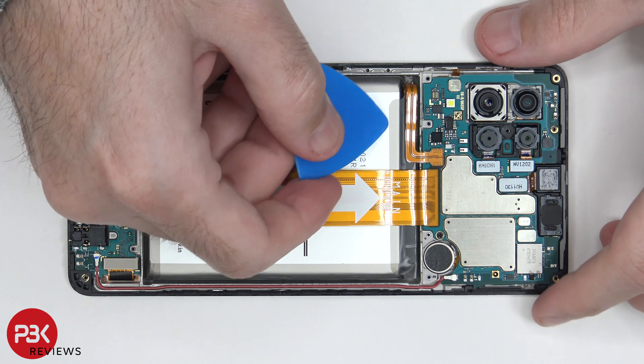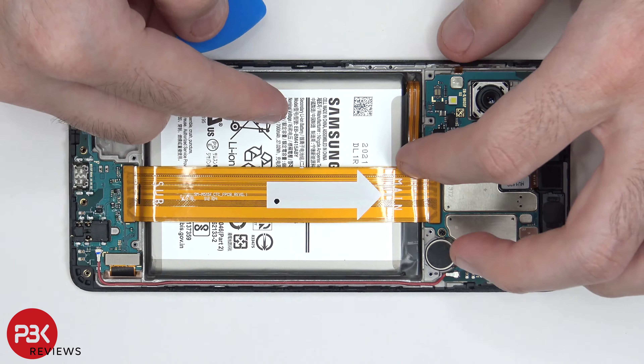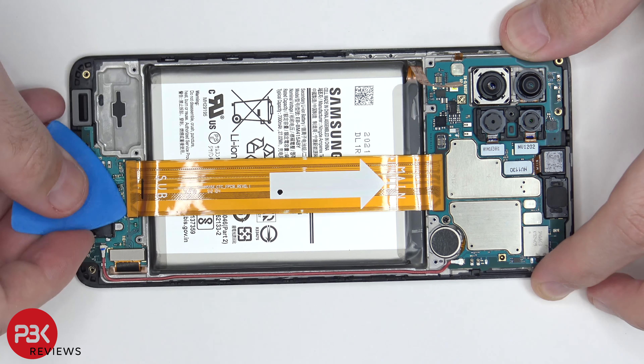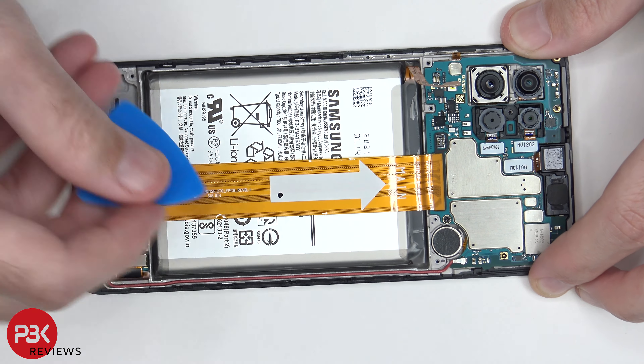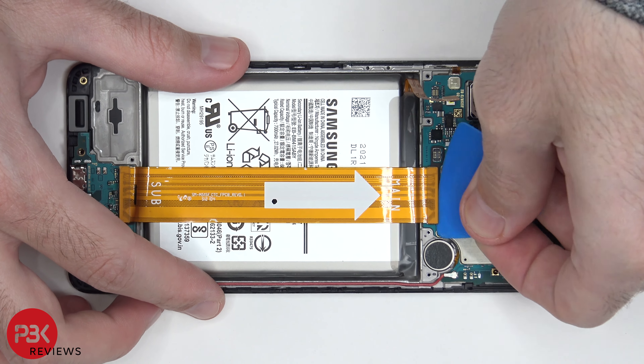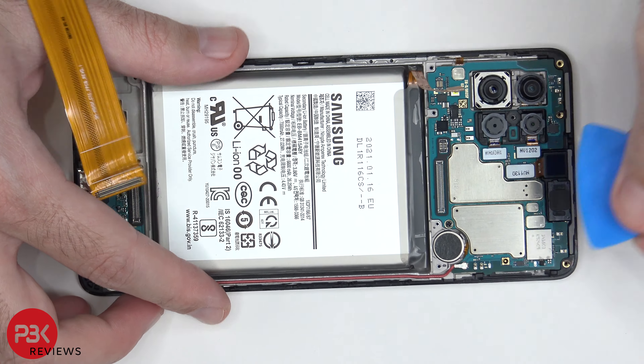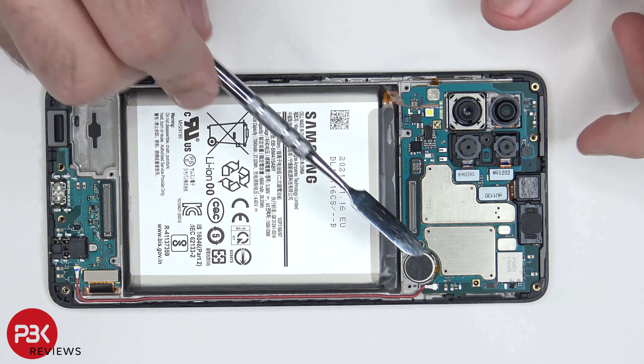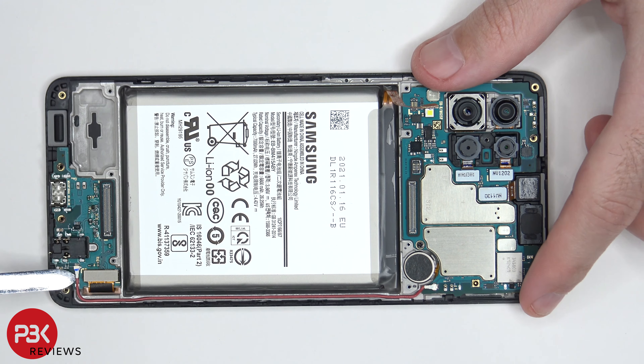Back to the phone — we're going to disconnect the battery cable first. Once we have that disconnected, we'll disconnect this flex cable which connects the subboard to the main board. There's a wire cable over here on the side which needs to be disconnected as well. You have one connector over here and one over here — just go ahead and pop them off.